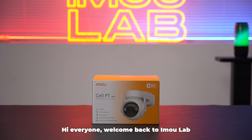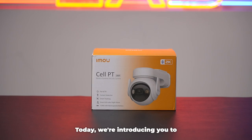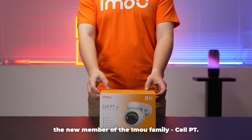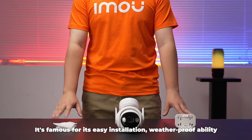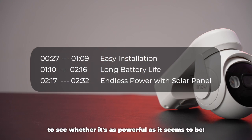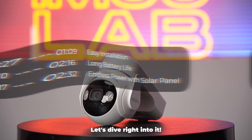Hi everyone, welcome back to IMO Lab — the first half of our Cell PT series. Today, we're introducing you to the new member of the IMO family, Cell PT. It's famous for its easy installation, weatherproof ability, and long-lasting battery life. Today, we'll conduct three experiments to see whether it's as powerful as it seems to be. Let's dive right into it.